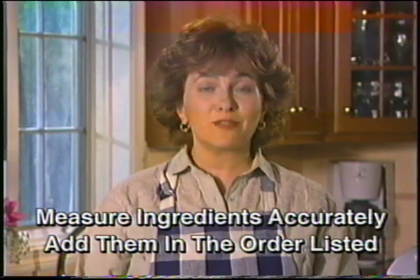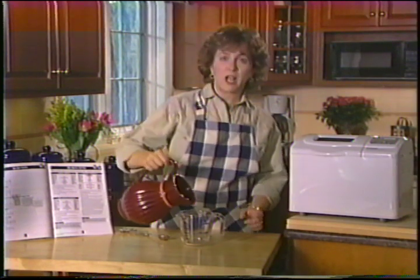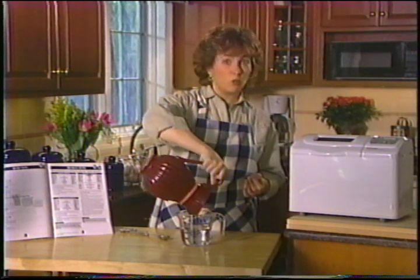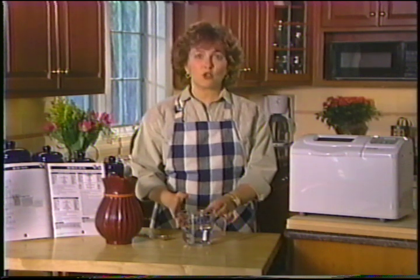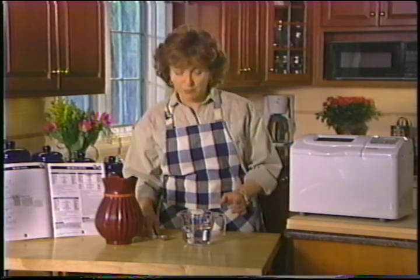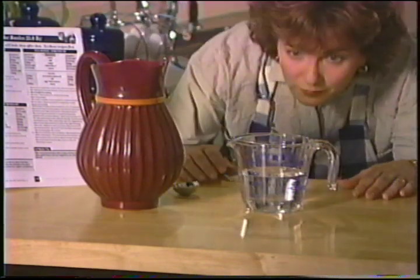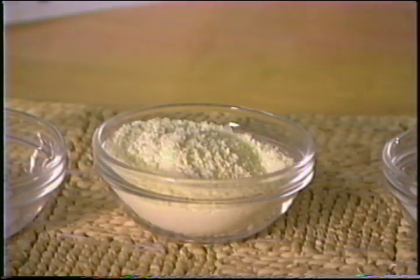For my large white bread I'll use one and a third cups of lukewarm water. Temperature is important: if the water is too cold it won't activate the yeast; if it's too hot it'll kill the yeast. Use a clear liquid measuring cup to measure water or fresh milk so you can check the measure at eye level. Too much or too little liquid will affect your bread. That's a bit too much — perfect.